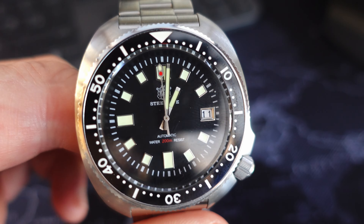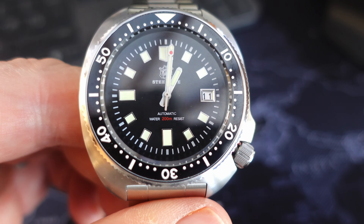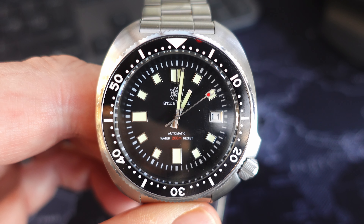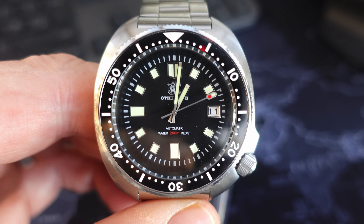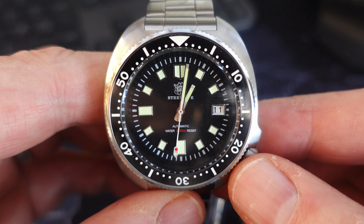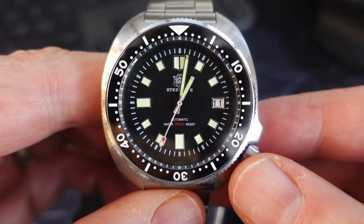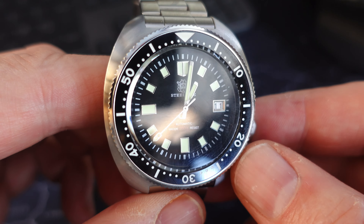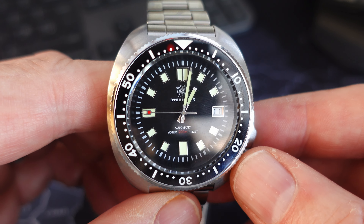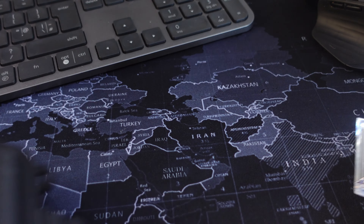Hello and welcome to the channel, thanks for stopping by. Today we're going to take a look at the Steel Dive SD 1970, which is a homage to the famous Seiko Captain Willard. This possibly is the best value watch on AliExpress — I'll give you my reasons as we go through the review. I recently did a video of my top five watches reviewed in 2022, and I can already tell you this will be in the top five — in fact I'll be impressed if it's not number one.